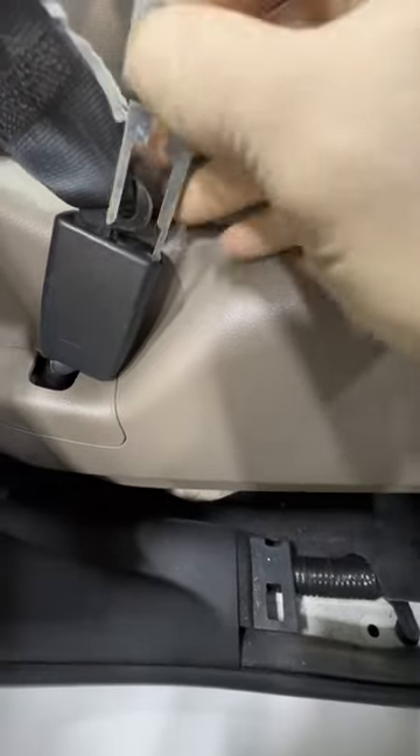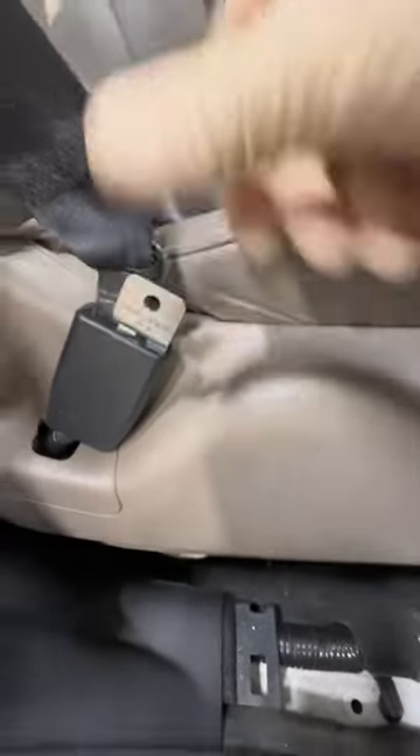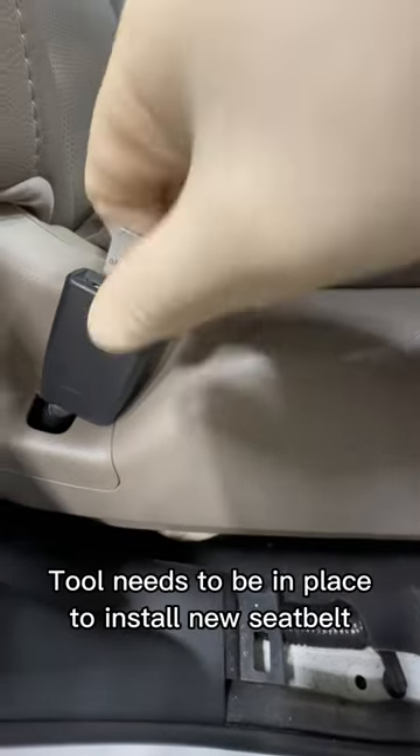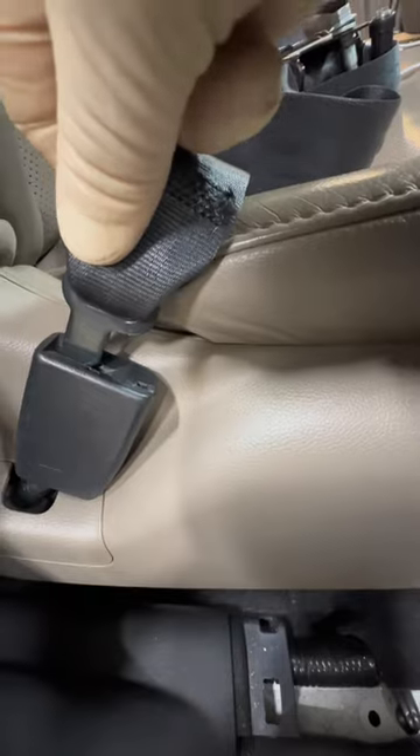This applies to several Hondas and Acuras. So just give it a wiggle, and just like that it is out. Now you would simply take out the tool, place the seat belt, and reattach this like this.